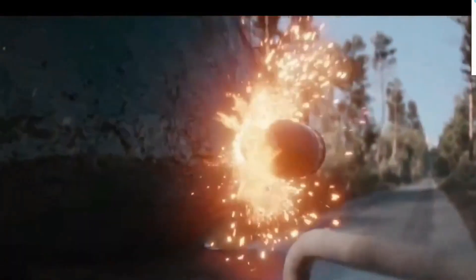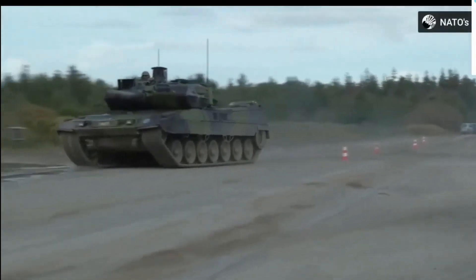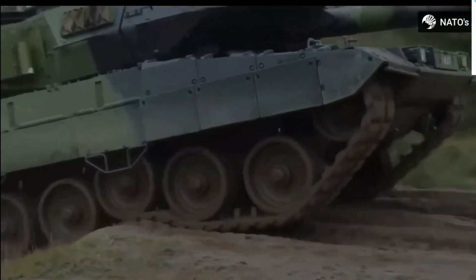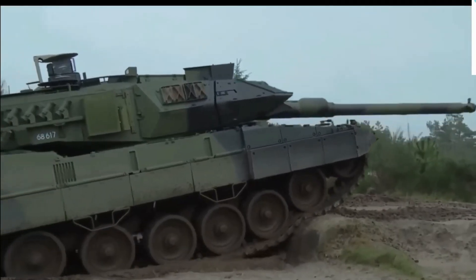In 2011, Germany agreed to sell more than 200 of these main battle tanks to Saudi Arabia. In 2013, Qatar ordered 62 of these MBTs, known as the Leopard 2A7Q. In 2018, Hungary ordered 44 tanks in the 2A7 HU variant.